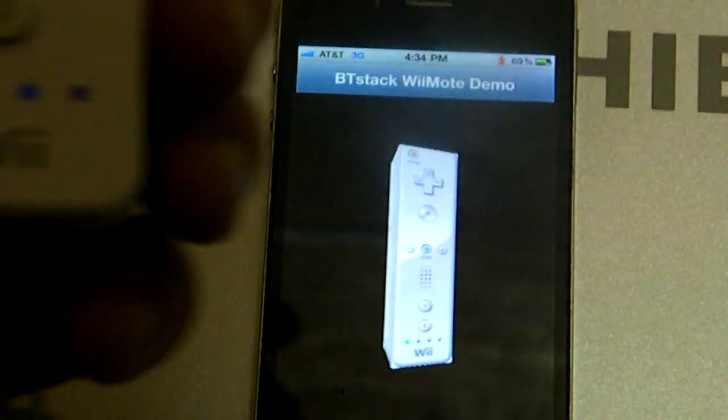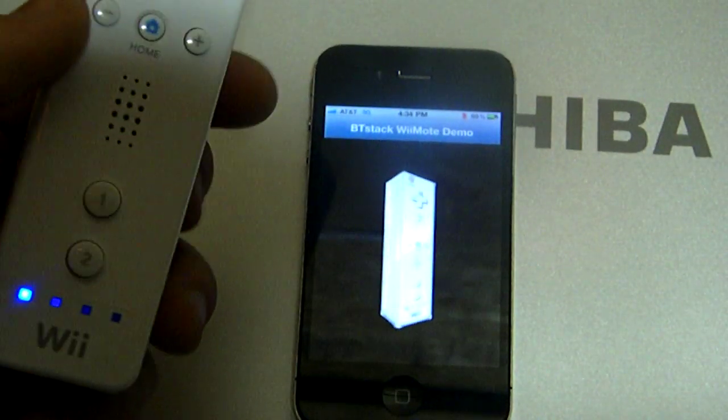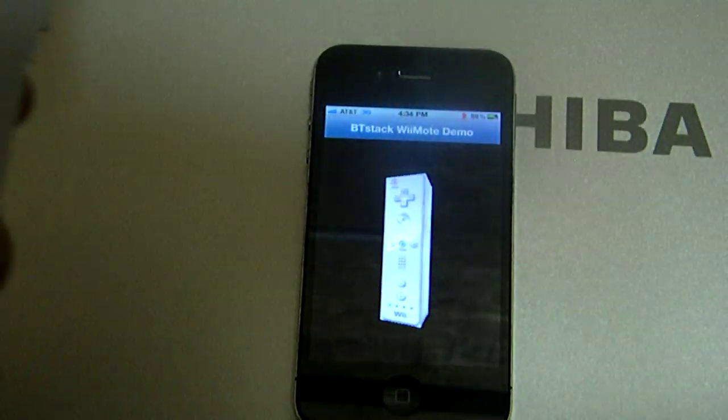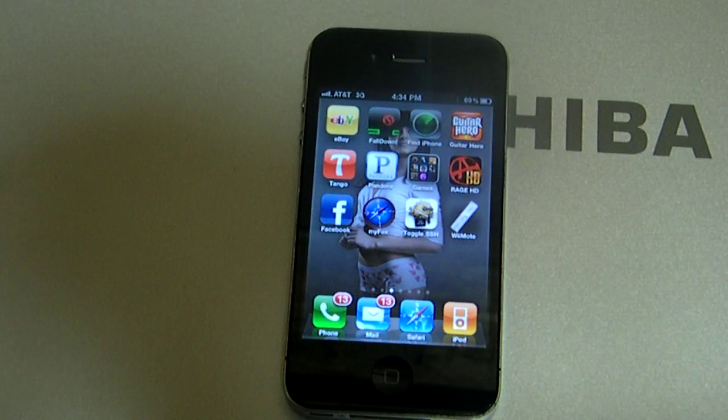Now what you do is spin your Wii controller in different directions — it's going the same direction your Wii controller is going, so that means it's connected. Now that we're connected, when I turn it to the side it all starts to turn. We're gonna press home on that, go back home, and put the Wii controller back on.